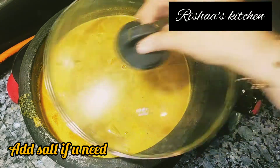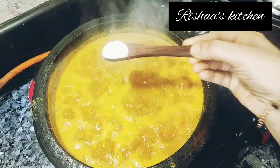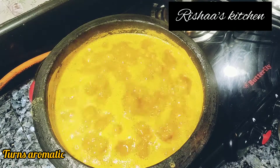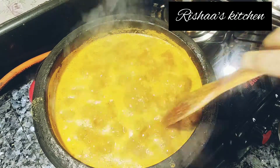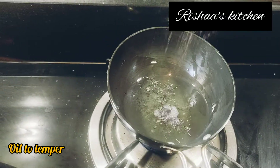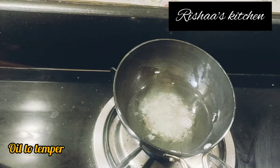Let's add some salt. We have to add a bit of salt. We will add 3 tablespoons of coconut oil and 1 teaspoon. Now we will add the coconut oil — 3 tablespoons of coconut oil.